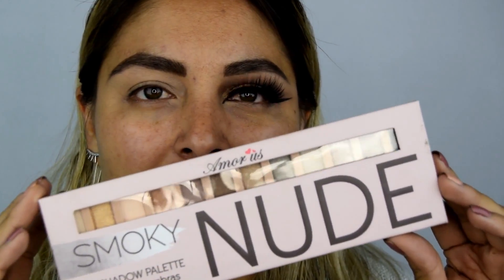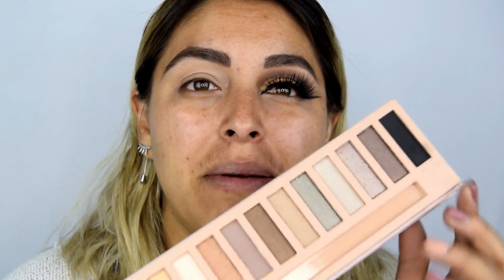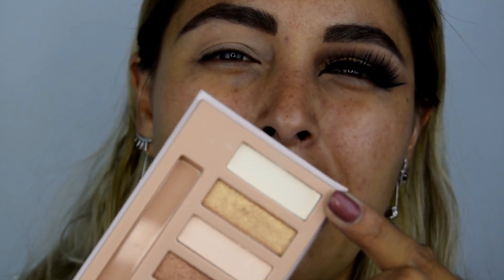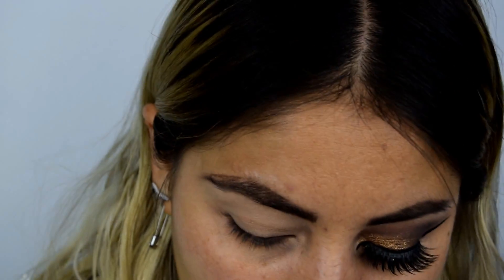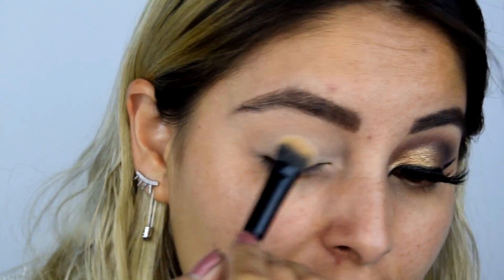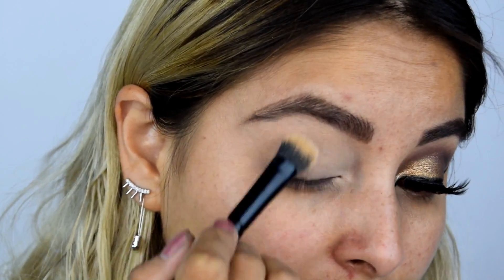Para crear este maquillaje de graduación, debes tener una paleta súper básica y versátil, que puedas trabajar de día o de noche. En esta ocasión yo voy a estar utilizando la paleta Smoky Nude de la marca Amorus. Es una paleta muy completa porque puedes armar un look de día y también un Smoky Eye súper fácil. El primer color que voy a aplicar es un tono vainilla, tirándole un poco más al blanco, totalmente mate. Esta sombra me ayudará a sellar muy bien la prebase, y la llevo hasta el hueso de la ceja, el lagrimal y la cuenca del ojo.